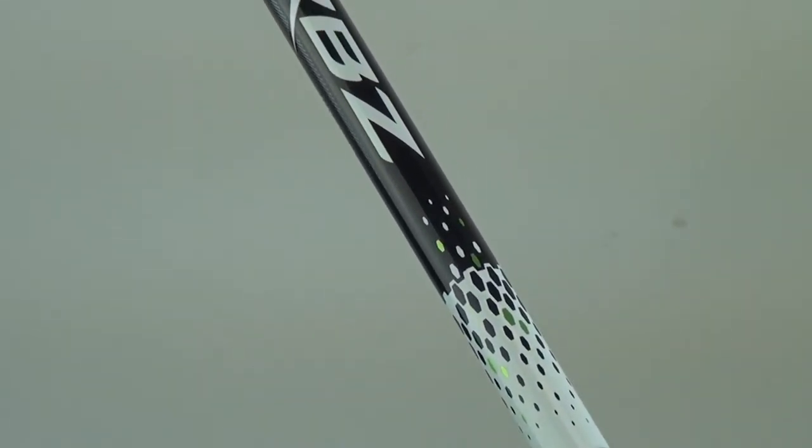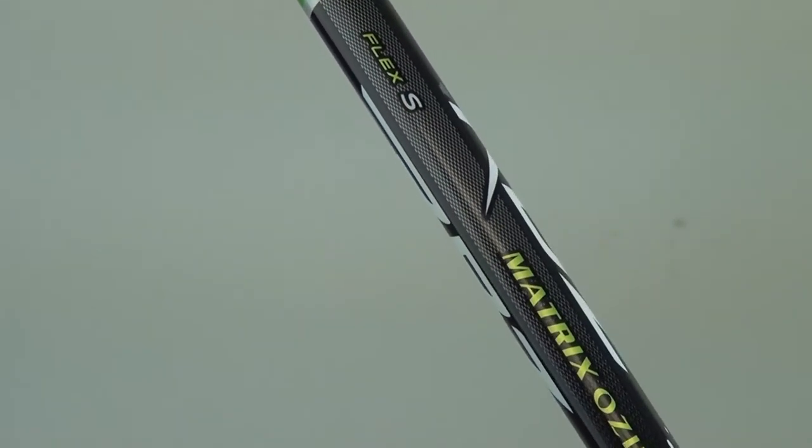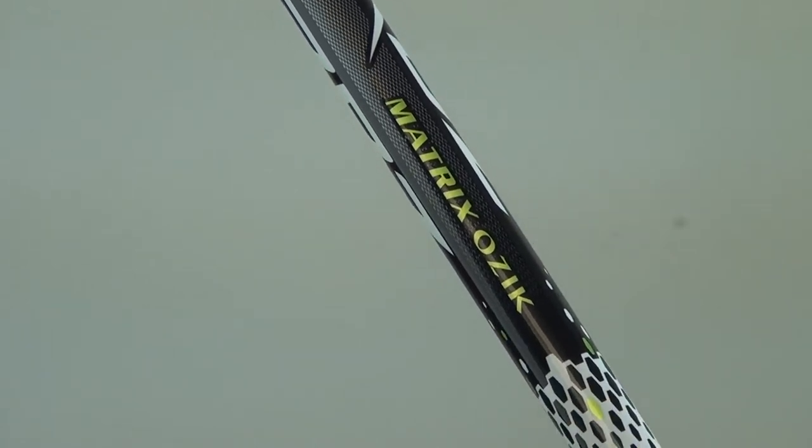The RocketBallz Fairway Wood comes stock with a Matrix X-Con 5 shaft in X-Stiff, Stiff, Regular, Senior, and Ladies Flex options.